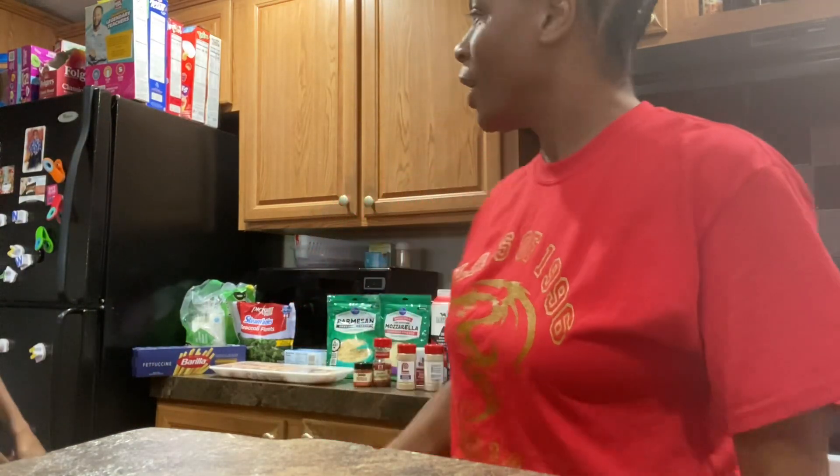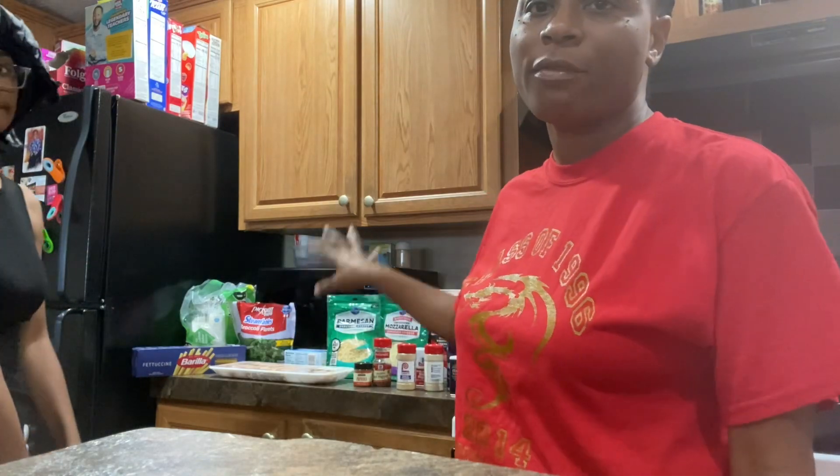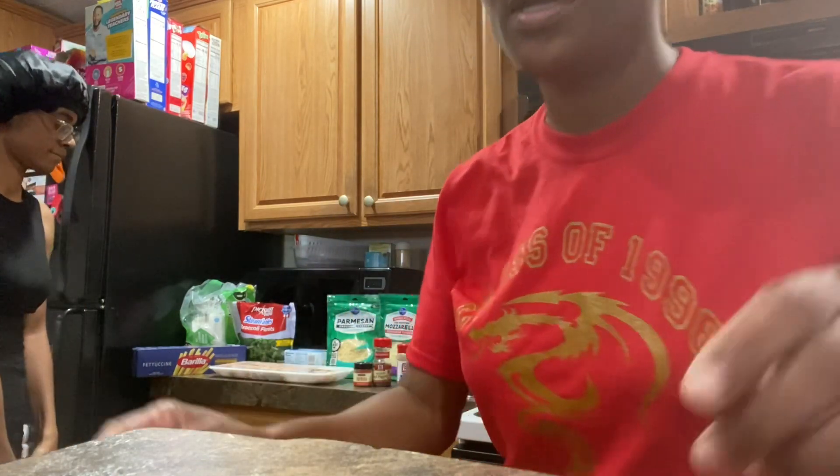Hi SAS fam, it's me Sherry and me Shanice! Today we are gonna do some chicken alfredo and we're gonna make our homemade alfredo sauce. We got all the ingredients over here, y'all.